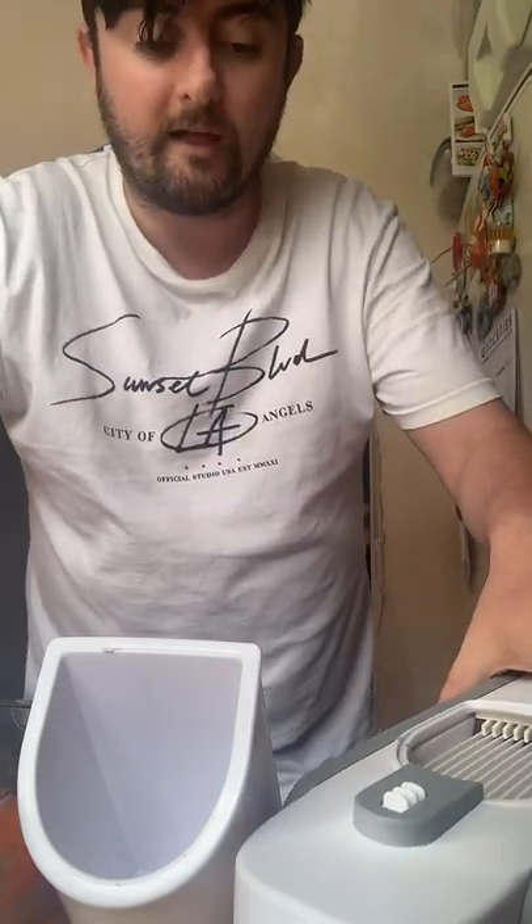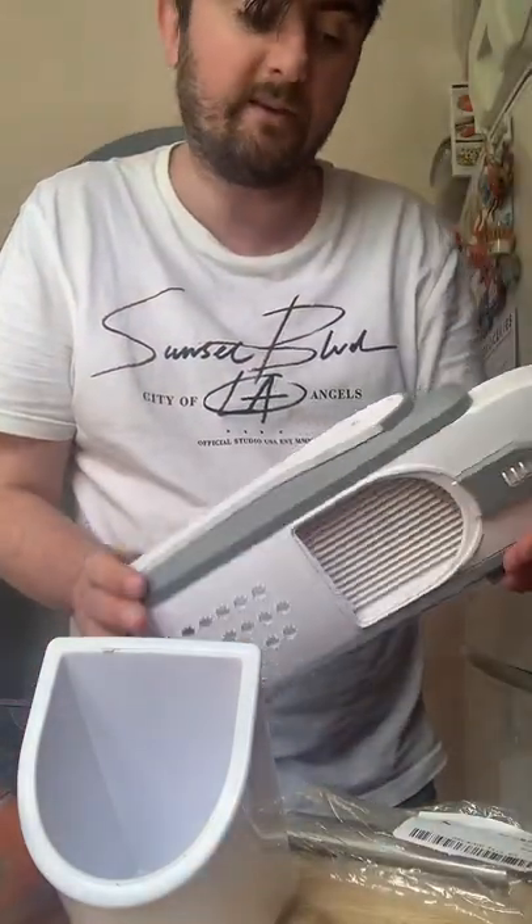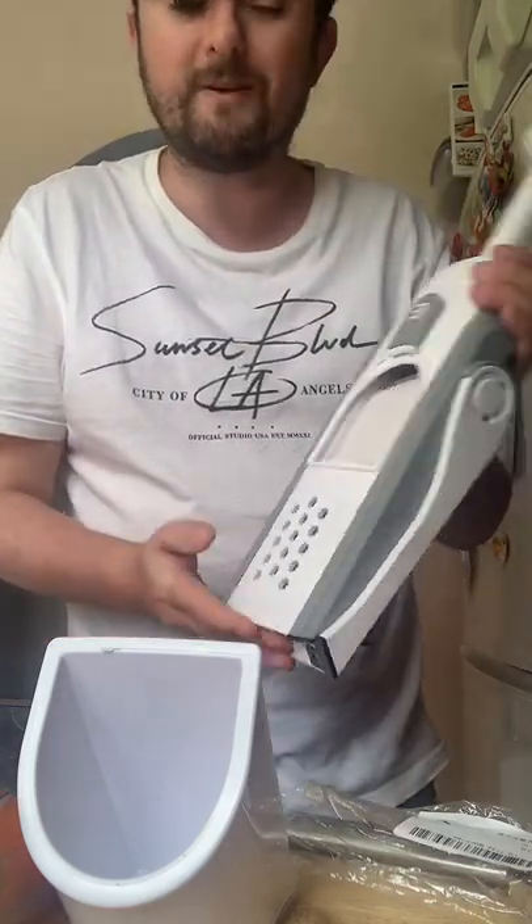I'm going to be doing some demonstrations using some vegetables and potatoes. We're going to make some french fries and I'm going to show you a few other products as well. I actually went on to YouTube and I've had this item a couple of weeks now — I'd say about a week or two weeks — and I've been testing this out and I'm going to show you a demonstration.